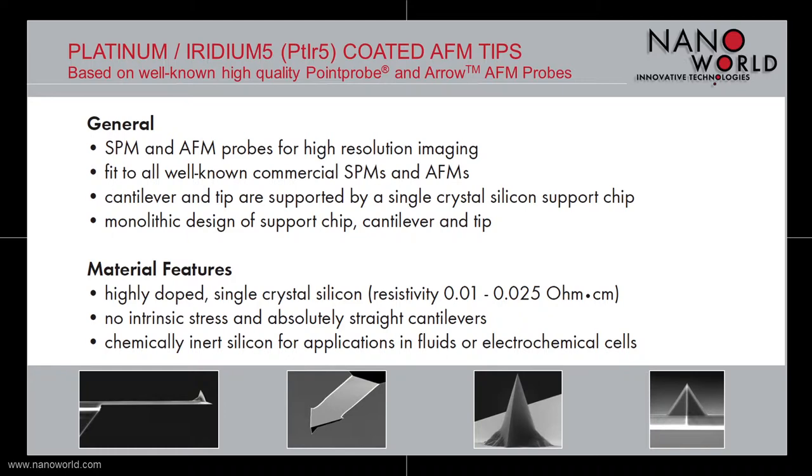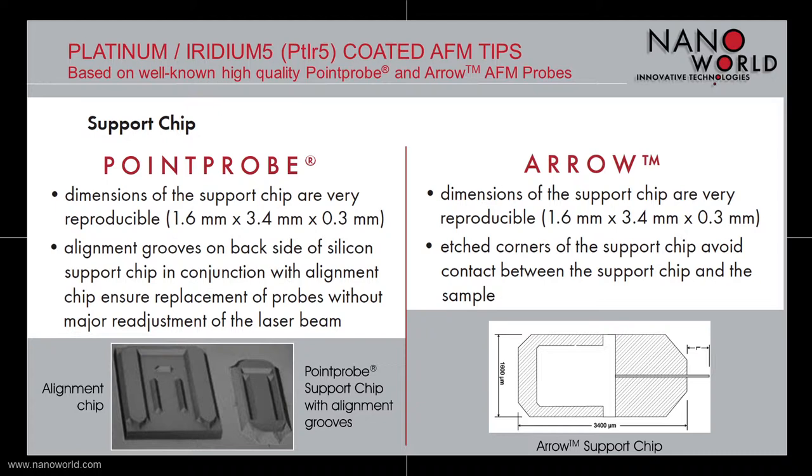The support chip of our point probe based Platinum Iridium 5 probes is 1.6 mm wide, 3.4 mm long and 300 µm thick and has alignment grooves on its backside in order to ensure a replacement of our probes without major readjustment of the laser beam.